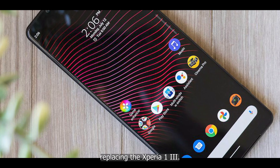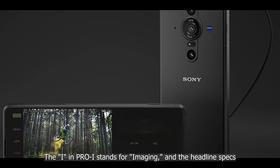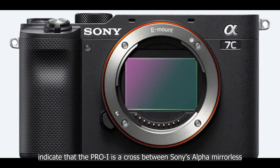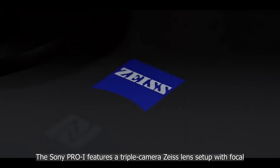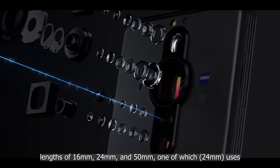The 'I' in Pro-I stands for imaging, and the headline specs indicate that the Pro-I is a cross between Sony's Alpha mirrorless and RX series Cybershot compact cameras, as well as their high-end Xperia phones. The Sony Pro-I features a triple camera Zeiss lens setup.